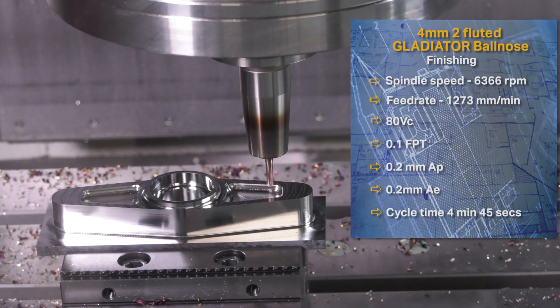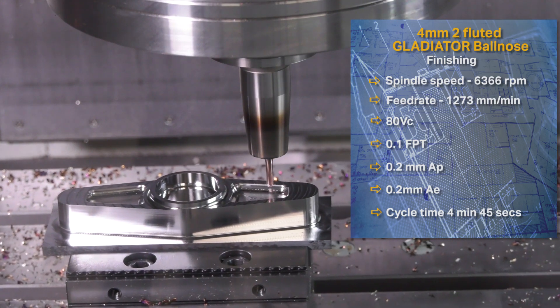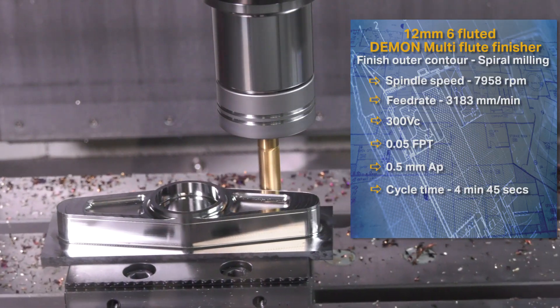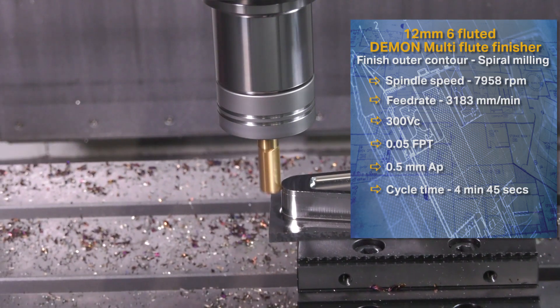When we look at the swarf on this job — perfect isn't it, John? It really is a nice demo, with some really nice programming strategies on it. A nice selection of tooling, and the part itself looks a really nice part. It's a good demo.